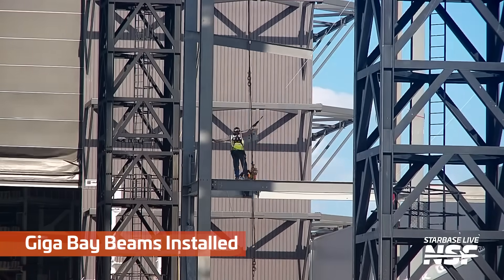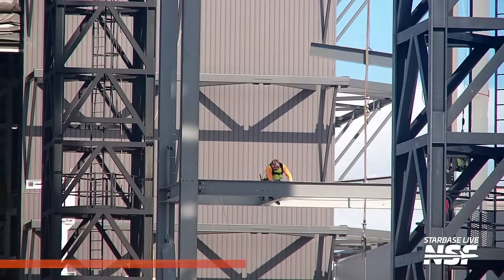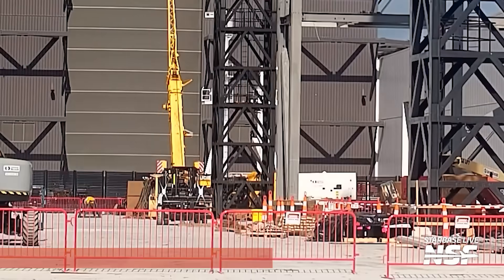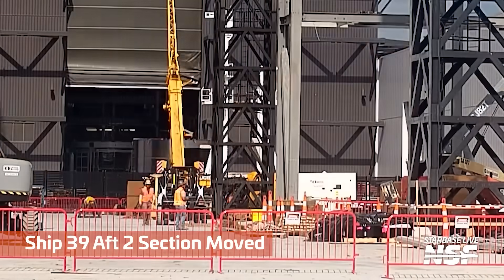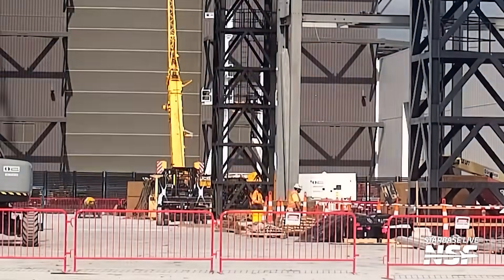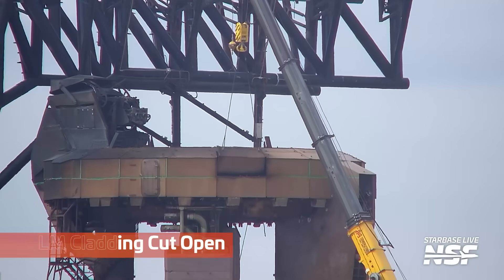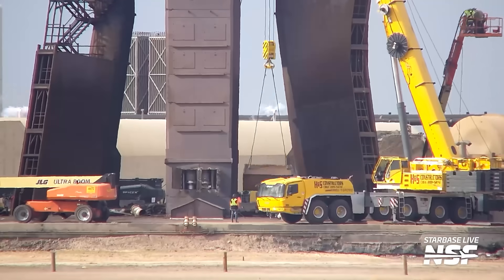We're starting to get some beams on the Gigabay. We've been seeing a lot of the columns — the vertical components — go in, and now we're starting to see the parts go in between. The garage door opened and they're sneaking in a Ship 39 AF2 section — it's already got some tiles on it. Keeping that door closed as much as possible for dust, debris, FOD control, and potentially environmental control is important, so you don't see them open that door for long.